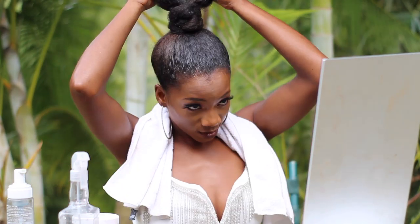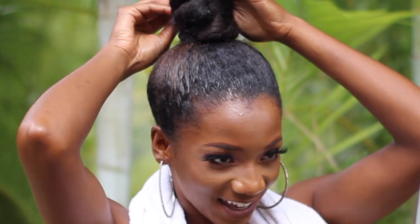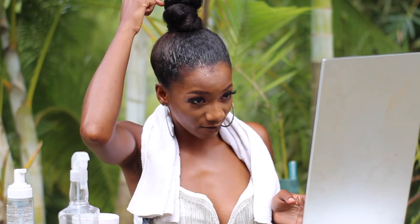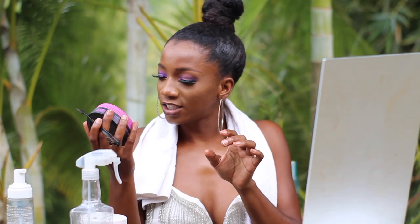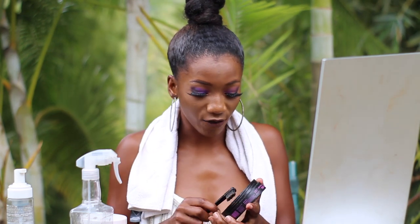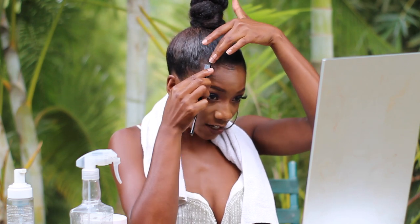Even though this might seem like a typical hairstyle, it always gives such a sleek, put-together look when your makeup is nice. I'm trying to make this bun as tall as possible. If you have bobby pins, you can make your bun even taller. I only wrapped the hair around the top and stuck it in. Now going in with baby hair using the Soft Touch Hair Wax — I recommend this to anyone with 4B or 4C hair, it will hold down your hair perfectly.